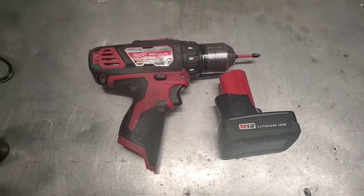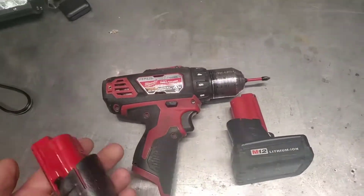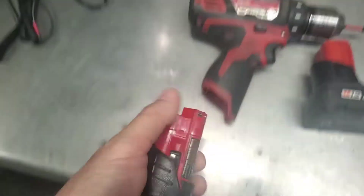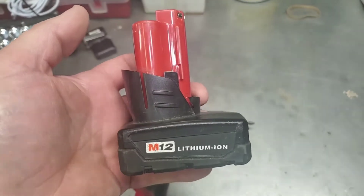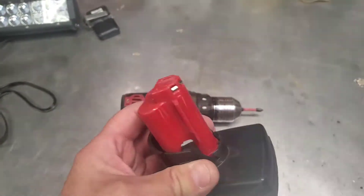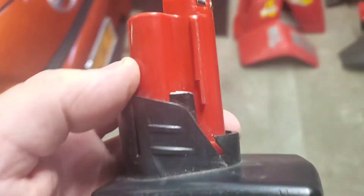Hey everybody, how's it going? So I have the Milwaukee M12 - it uses these little battery packs and they just slide in the bottom. They came out with an extended version, these big boys, and they last a long time.